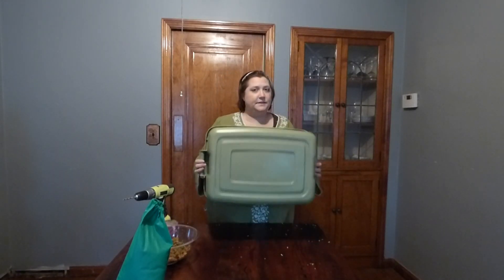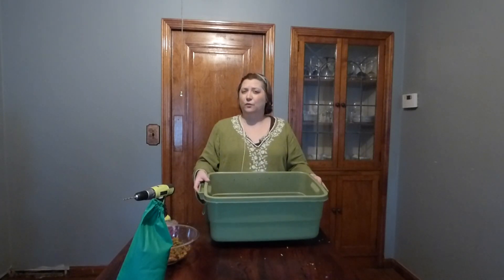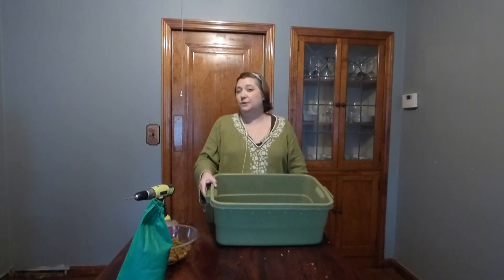If you want, you can put drainage holes in the bottom. I'm not going to because I want the moisture to stay in the container. If you don't put drainage holes in the bottom, just like a plant, you need to keep a closer eye on the moisture so that the vermicomposting bin does not get overly wet. You can always put a drip pan underneath if you do want drainage holes in the bottom — it's really up to you.